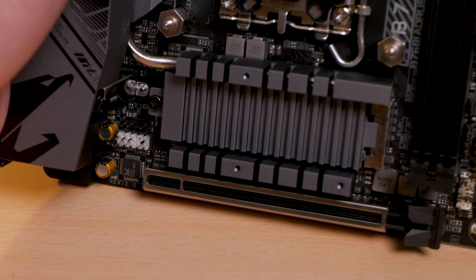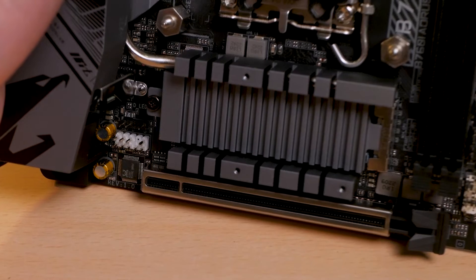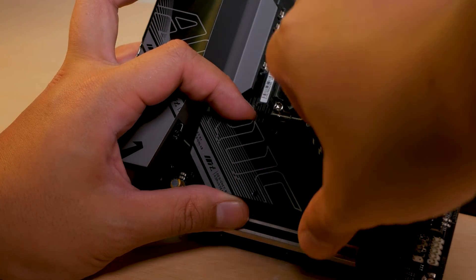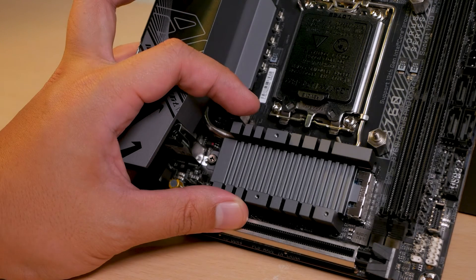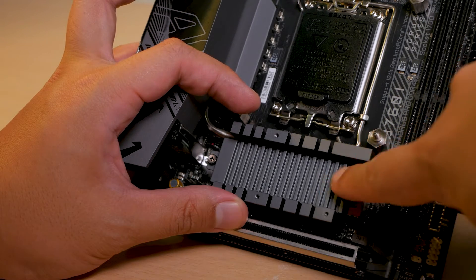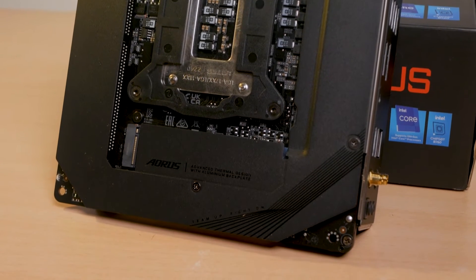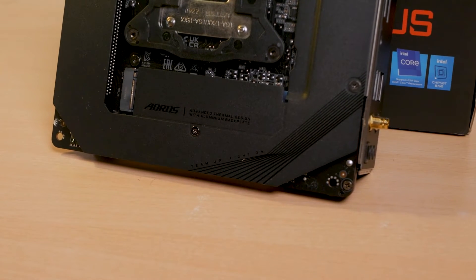The PCIe slot runs at Gen 4 speeds and is reinforced for extra rigidity. Unfortunately, Gigabyte was only able to pack two slots of 2280 M.2 drives that run on PCIe 4x4 speeds. The front one has a bigger aluminum heatsink while the one at the back only has a thin sheet of metal aluminum.